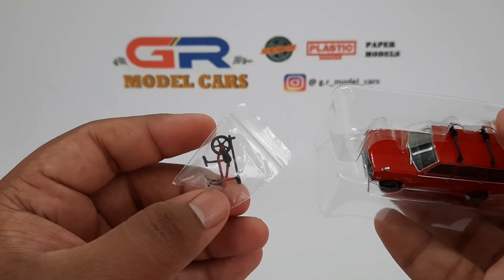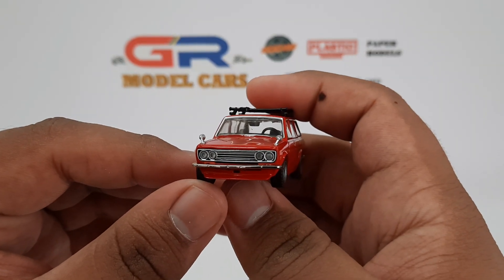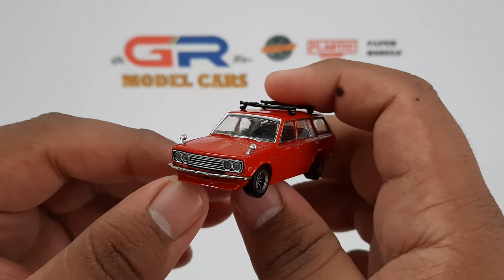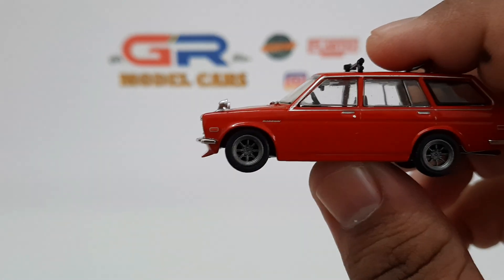That's the bicycle which is included with the car. The car is now out of its blister and it looks really nice. The headlights are really well detailed and all the chrome bits look really nice. There's the Datsun logo and the indicator on the front fender which are really well detailed, and there's the iconic RS Watanabe wheel which suits the car well, but there are no brake discs and calipers behind it.